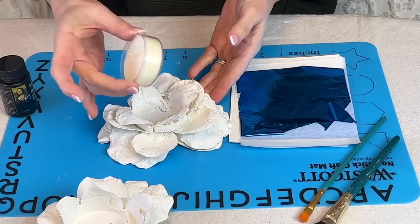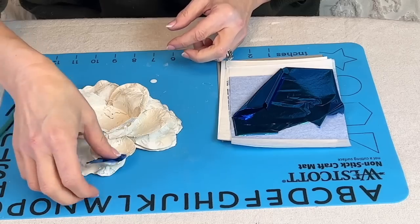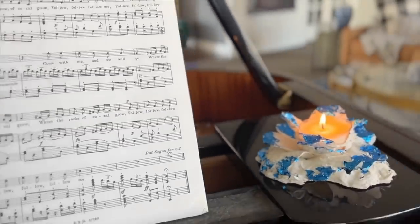If you want to take it a step further, brush some metal leaf adhesive sizing to the petals of the flower and gently brush off the excess with a small brush. Slip in a tea light, light the candle and enjoy.